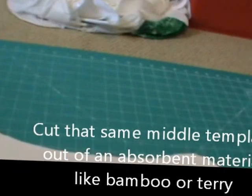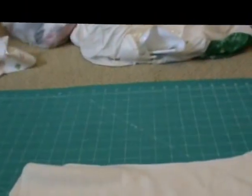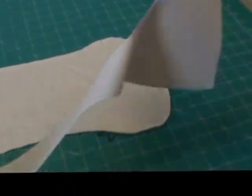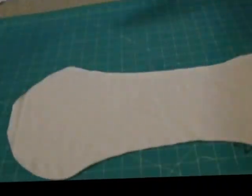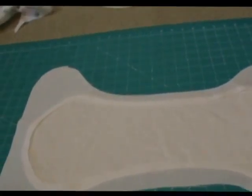I cut this piece of bamboo from that same pattern, but I cut it about a quarter inch bigger than the other piece. Because what I want to do is be able to lay this — okay, so now you can see how I have it laid: my bamboo cutout and then my PUL over top of it. You can see the shadow of the bamboo through, and that's fine. I am now going to pin this in place so I can move it to my sewing machine.